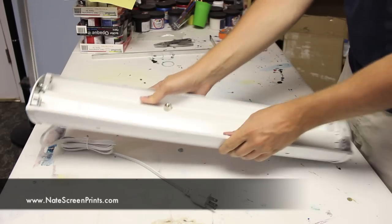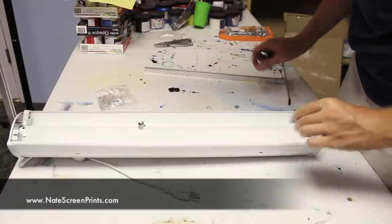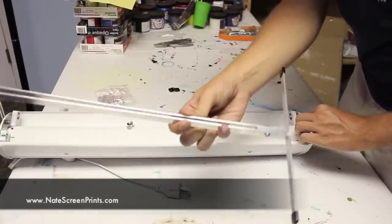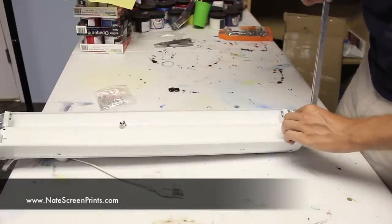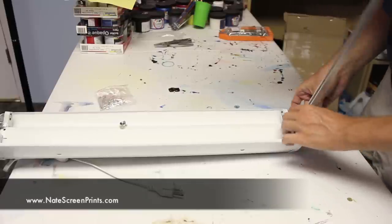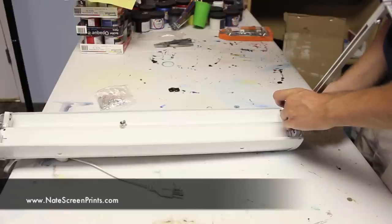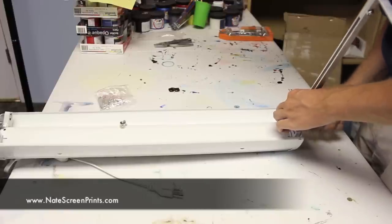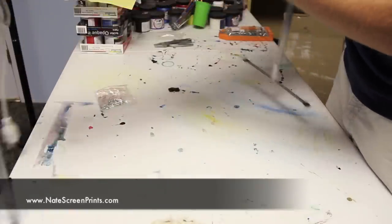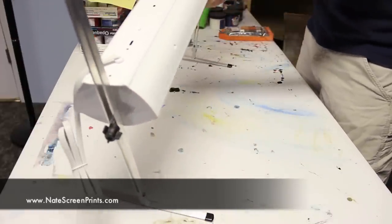Now that I've got one side done, I'm going to turn it around and do the other side. Again, I'm holding that fastener on the side, lining up the stand — you can see the gap in between — putting it over the hole, and then putting the tree nut through the slit into the hole and tightening it up. You can see you can adjust the height; I'm putting it about halfway down.